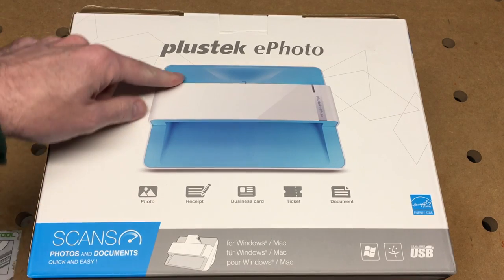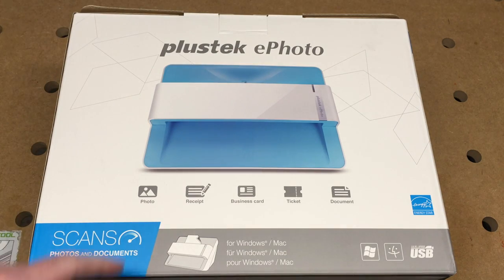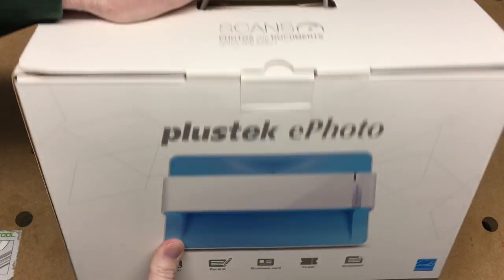So this is a photo scanner. It's not an automatic one — you can't just stick a stack in, but you can stick one in at a time. It advertises that it does photos, receipts, business cards, tickets, and documents. It works with Mac and Windows; I don't know if it works with Linux or not — maybe I'll test that in a future video.